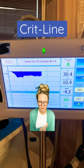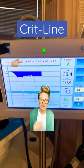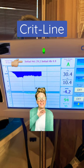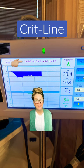Crit lines tell us so much information, so we have to start somewhere. Let's start with the initial hematocrit and hemoglobin — that is the estimated blood levels of the patient at the start of treatment. Here we have 29.2 and 9.9.